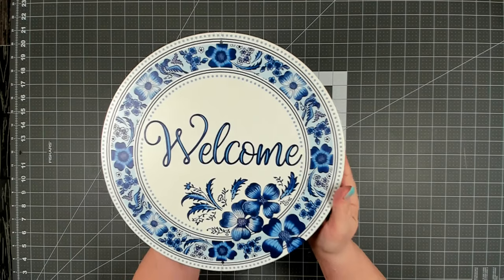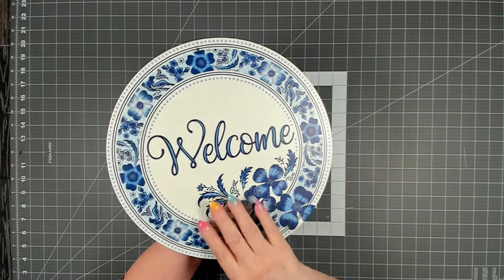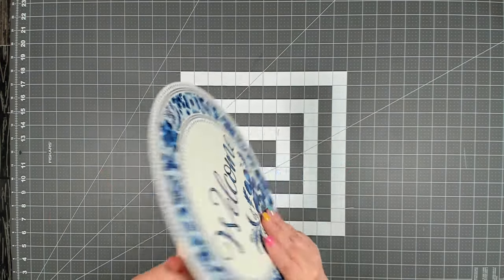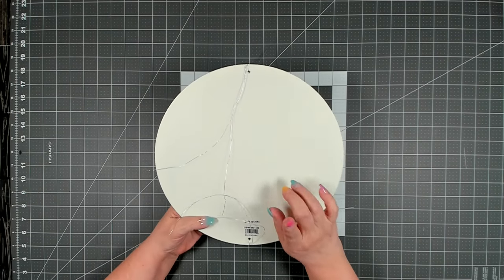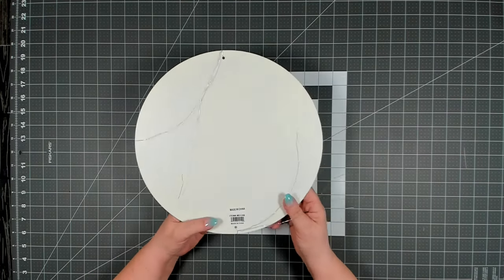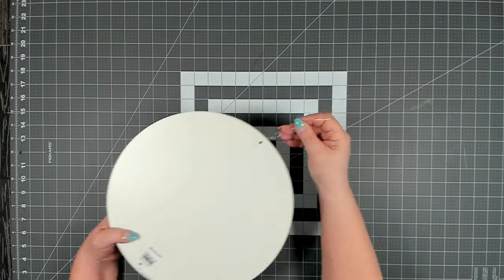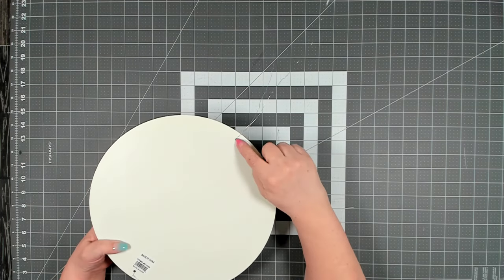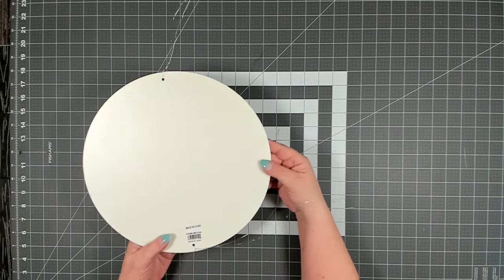The sign we're using today I picked up from CraftOutlet.com. It's 12 inches in diameter — that's why I used an 18 inch wreath form — and it comes with two holes. It's a nice thick metal sign. I added some floral wire from Dollar Tree; I prefer the silver because it blends into pretty much everything. Thread it through the hole and over the top, then twist it in the back, leaving two pieces so it's easy to attach.